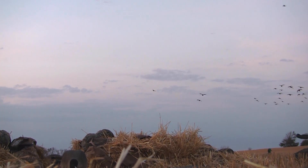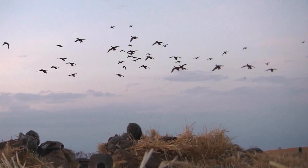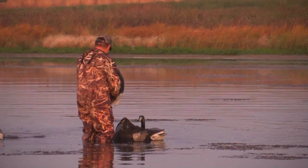The federal duck stamp is $25 this year, up $10 from last year. But avid waterfowl hunters know the extra money goes to a good cause. The funds go completely into habitat development and restoration, and this price increase was largely accepted by the waterfowl hunting community.